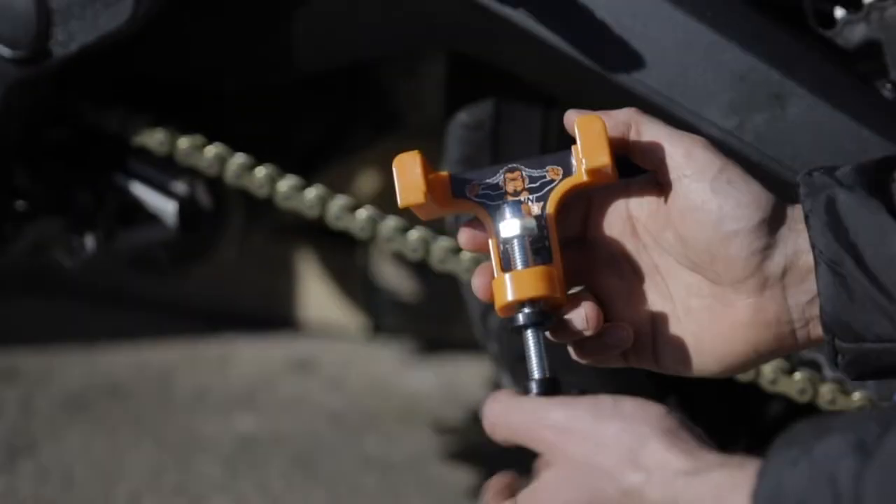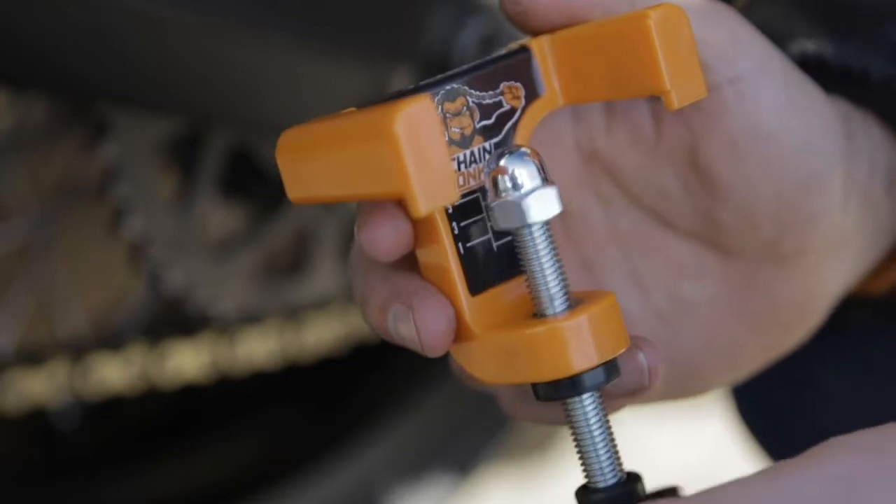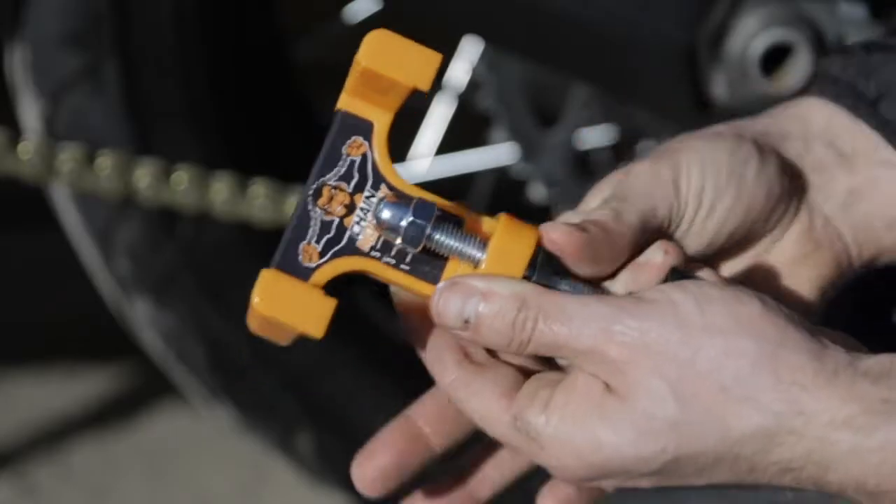Align the bottom of the domed nut with the required setting line and adjust the circular stop until it touches the orange base.